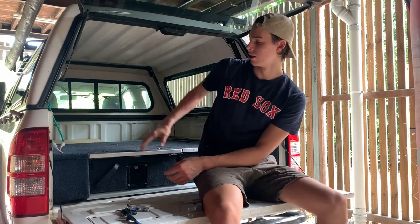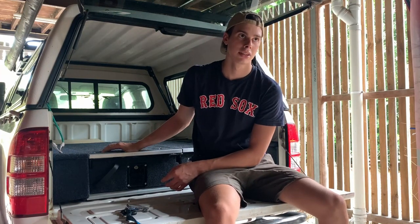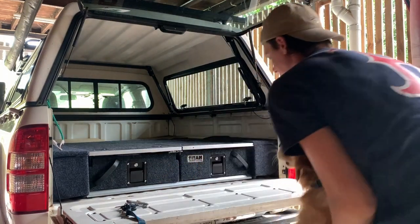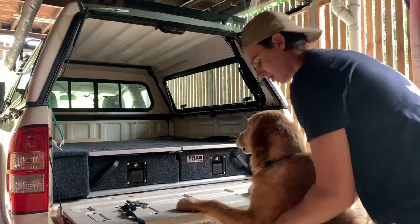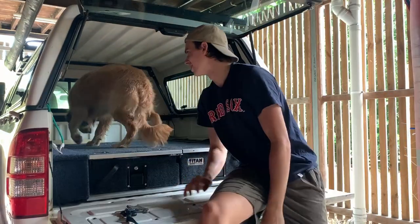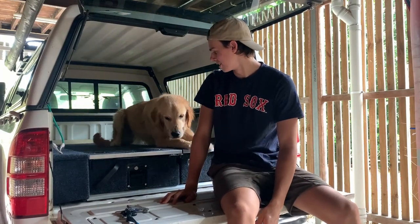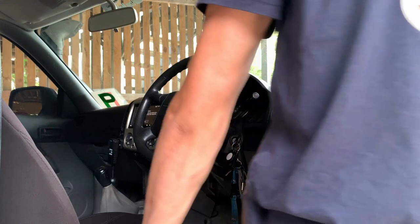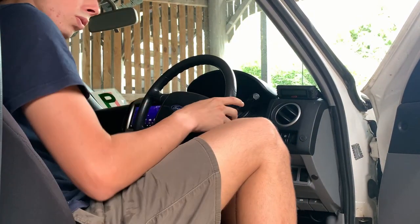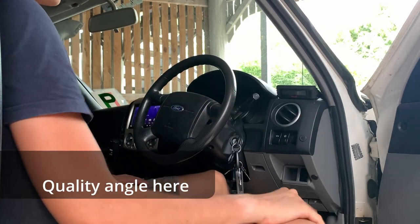Ranger the dog wanted to be in the video — come on Ranger, ready? Alright, there we go, now we got the dog in. We're coming to the front here because this is where all the next mods came.